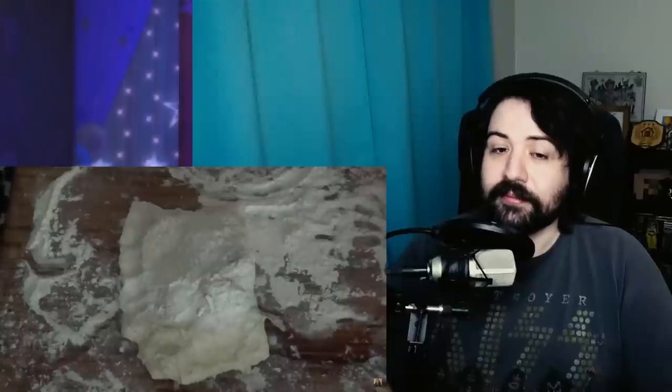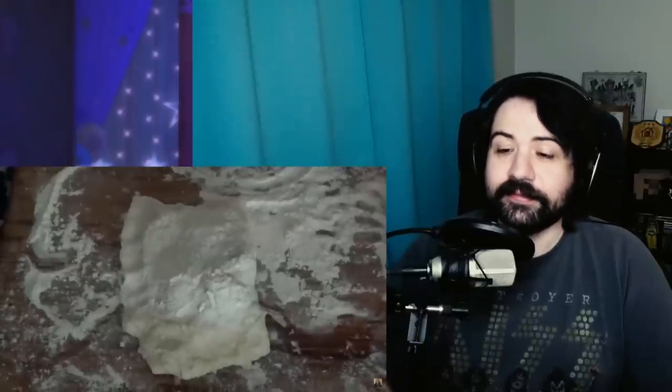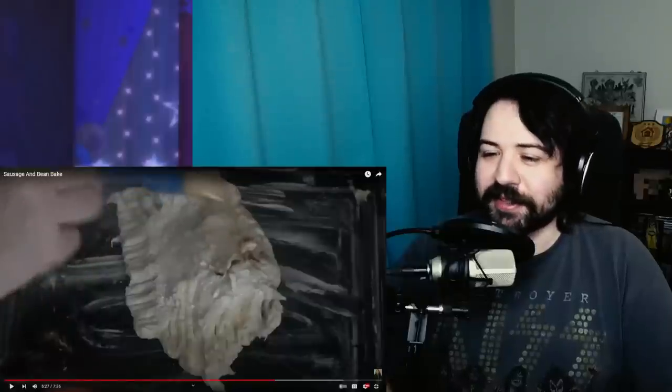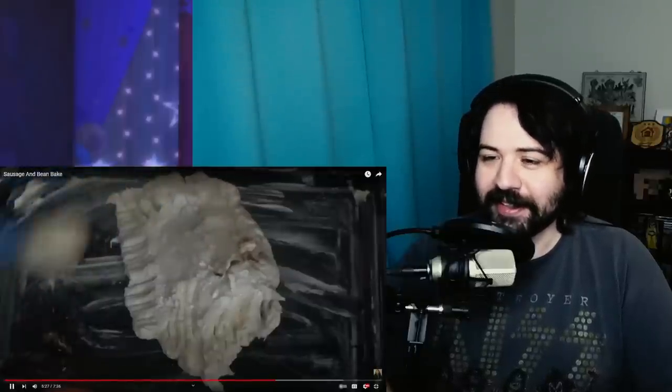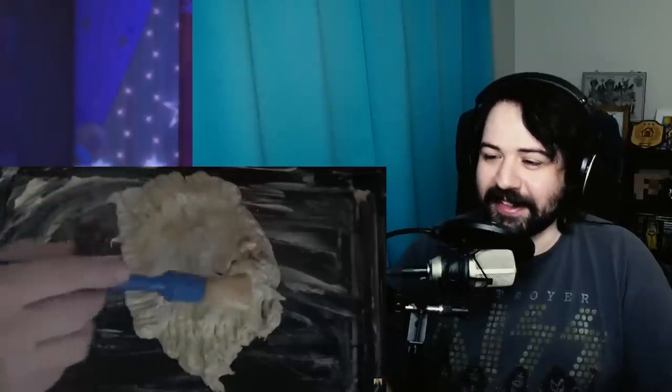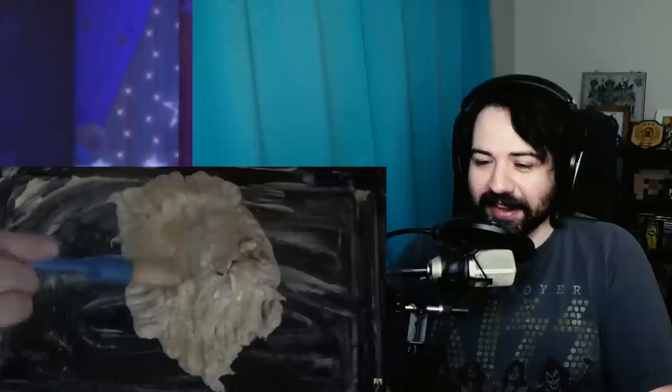First she'll put it in for 10 minutes, then keep checking every 10 minutes and see how it goes. She's egg washing it, but it's covered in loose flour — egg wash. We're having a whole omelet on top of this. You can see it's all starting to fall apart at the base — you're getting a whole layer of egg on there. So it's going in the oven — it's a product of a bean and sausage bake.